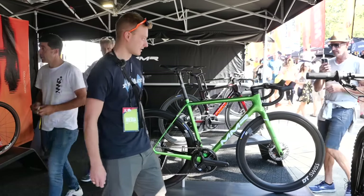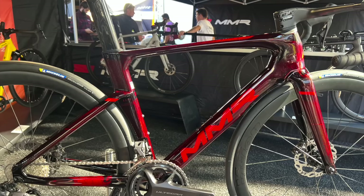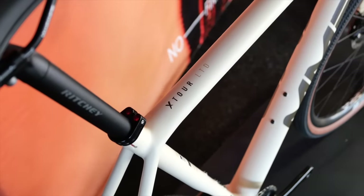It's got quite classic lines but then an integrated front end. It's not just one bike though — there's also an aero bike and some gravel bikes as well. This one in a sand and mud colour is very nice.